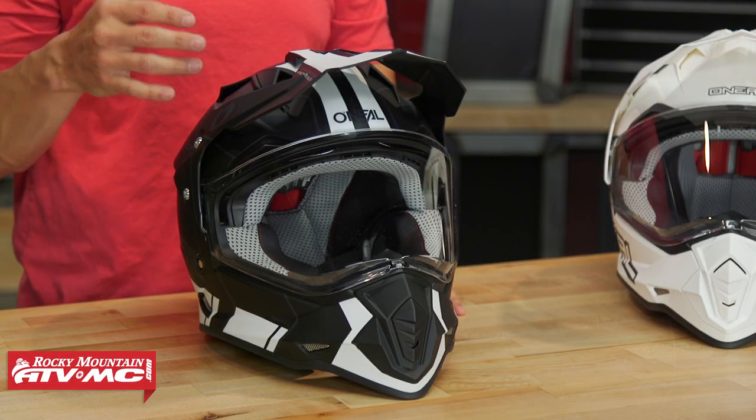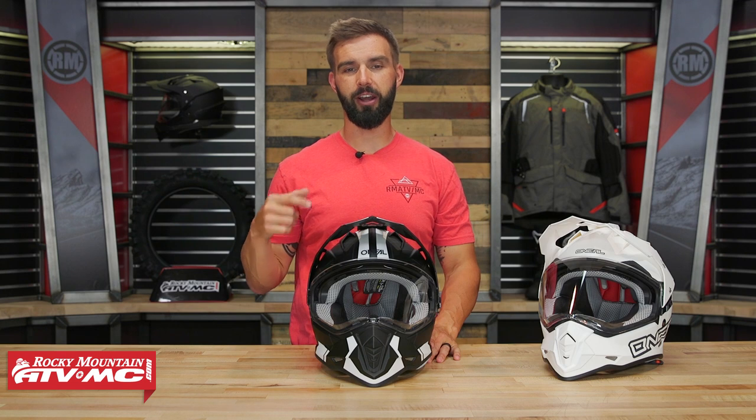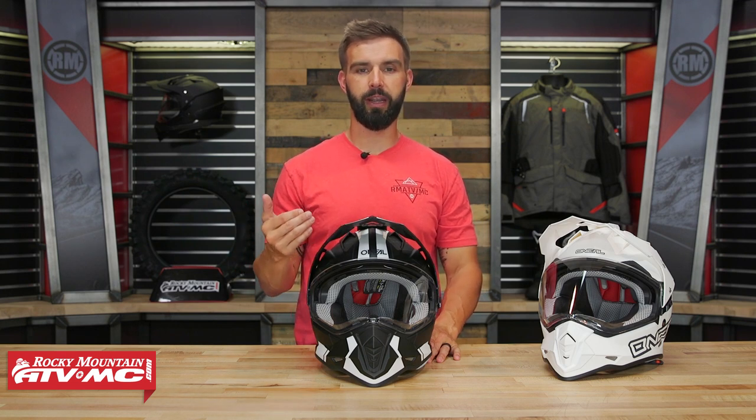There's definitely some features that I like about this helmet, especially at the price point of about $135. I think there's a lot of bang for the buck here, so we're gonna go through and talk about everything that you are getting.